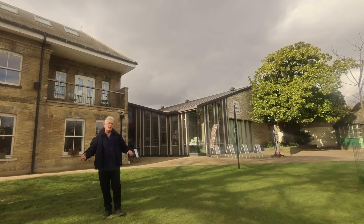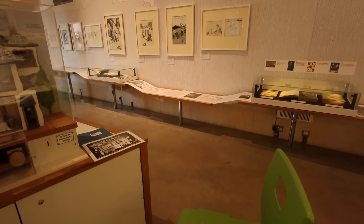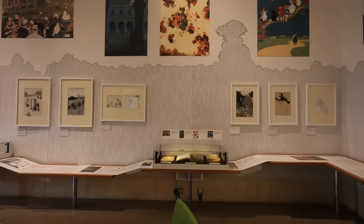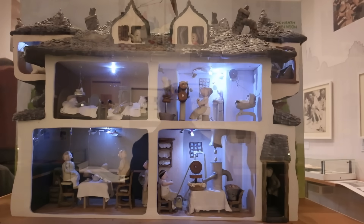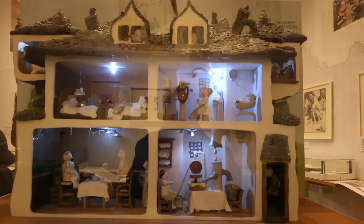We're in Pinner Memorial Park, and behind me is the Heath Robinson Museum. I'm a huge fan of Heath Robinson — what he does is put together strange things to make ridiculously complex machines that perform a simple task, like pushing a button or putting jam on your toast. And of course there is the American version, which is Rube Goldberg. Equally, I'm a fan of Rube Goldberg. The idea of putting together things that you wouldn't normally think about is what I think is essential to both Heath Robinson and Rube Goldberg.